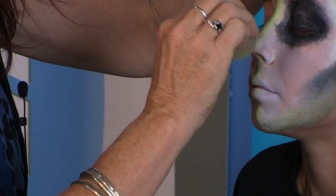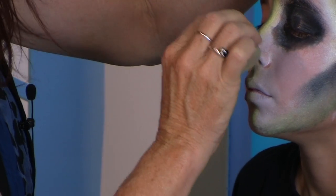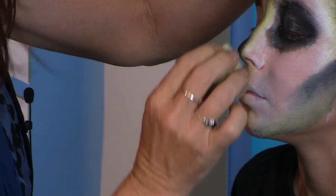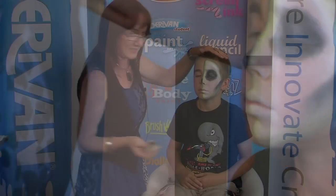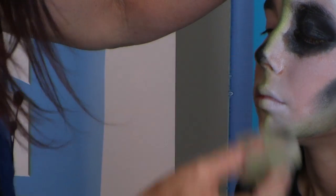Now we're just going to create the half nose. The sponge is the best way for getting a lot of these techniques on — as you can see, really, really effective. Good boy David.